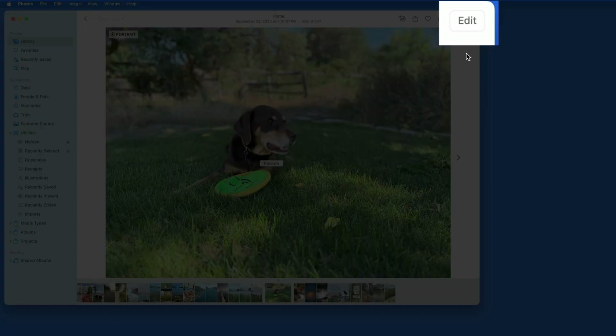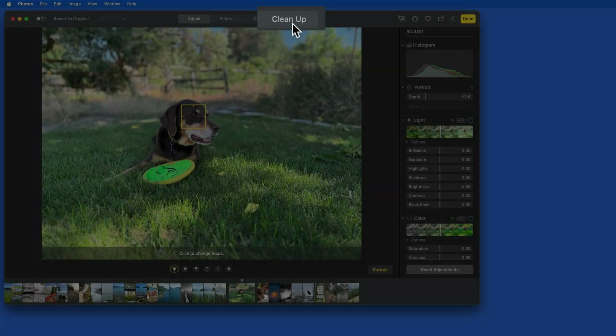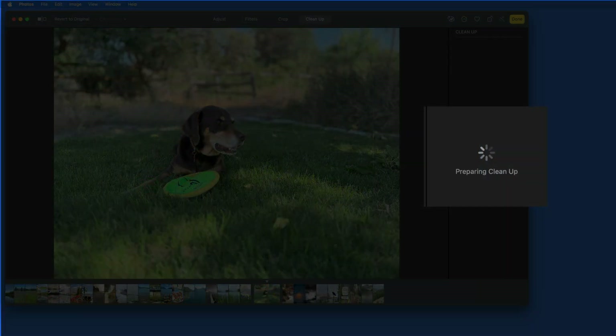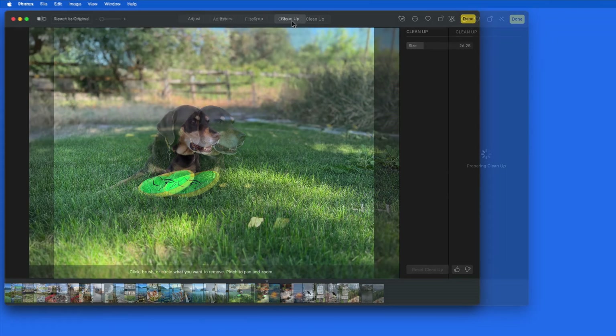Now in Photos for Mac, Cleanup is also accessed from its own tab in Edit mode. The first time that you use Cleanup, or after a system update, you may see a preparing or downloading Cleanup indicator that will last a few seconds as it's loaded.